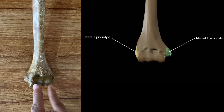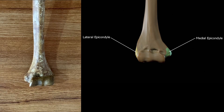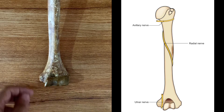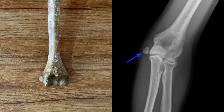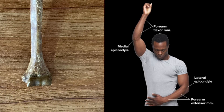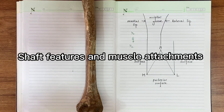Just above the condyles are the epicondyles. The medially directed one is the medial epicondyle, and the laterally directed one is the lateral epicondyle. The ulnar nerve passes through the medial epicondyle, so a fracture there poses a high risk of ulnar nerve damage. The lateral epicondyle is less prominent and serves as the origin for forearm extensor muscles, while the more prominent medial epicondyle serves as the attachment for forearm flexor muscles.